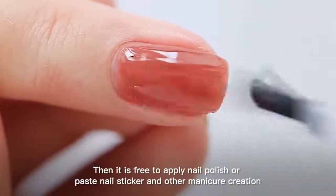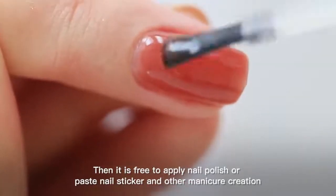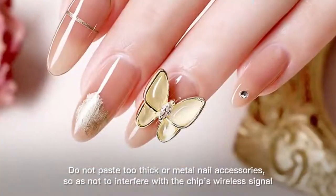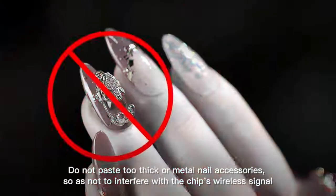Then it is free to apply nail polish or paste nail stickers and other manicure creations. Do not paste too thick or use metal nail accessories, so as not to interfere with the chip's wireless signal.